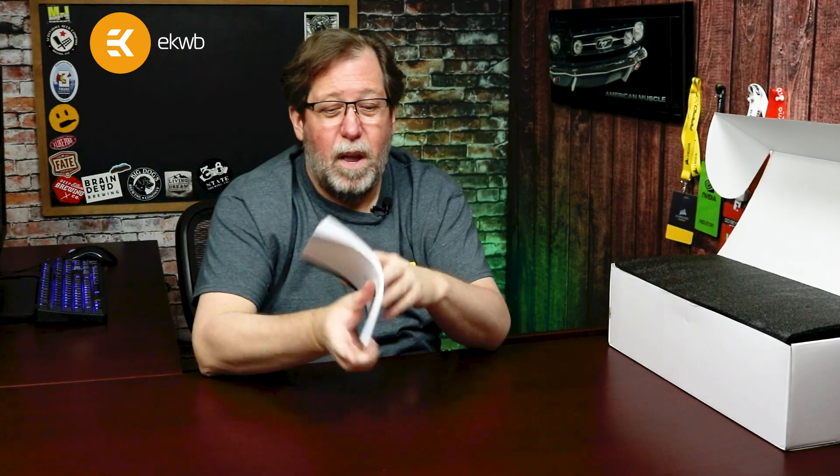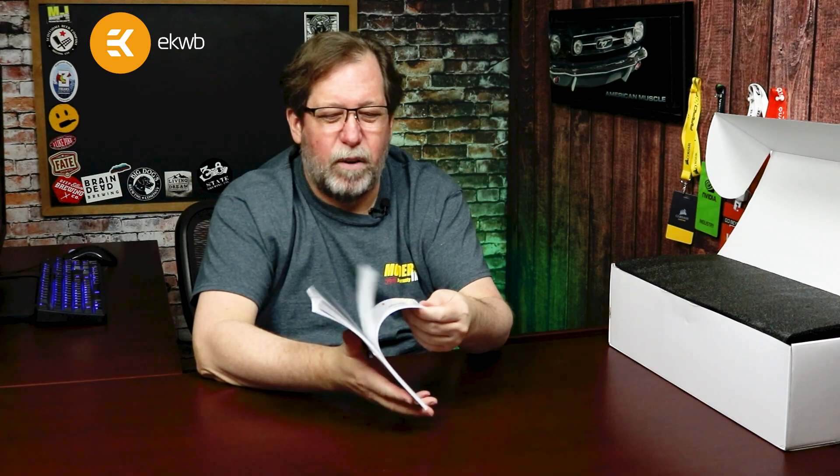One of the good things is this is a huge manual. I would highly recommend — if you've never put in an AIO unit or this is your first time getting into water cooling — absolutely read it. I would also check it out because it shows you how to set up the EK hub controller for the RGB lighting, the fans, and everything else, and how to configure it with different systems.